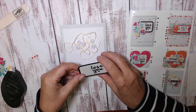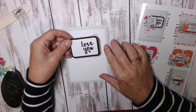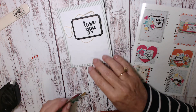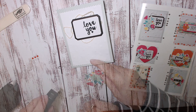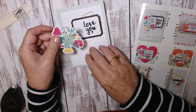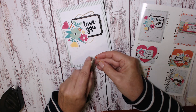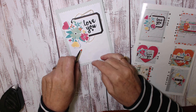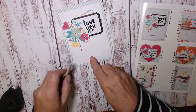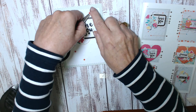Next comes the 'love you' piece, placed slightly over to the right. Add some Fast Fuse to the floral piece and adhere it. Then place the three orange enamel pieces: one, two, three.